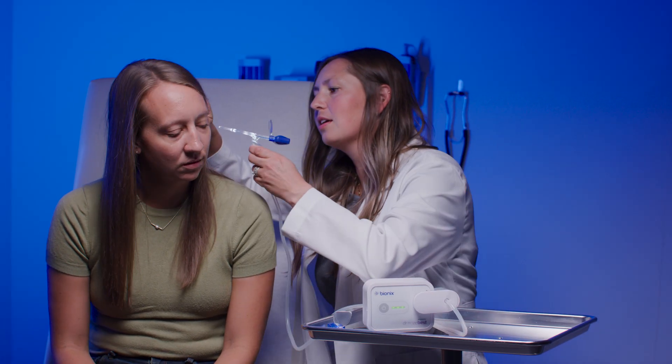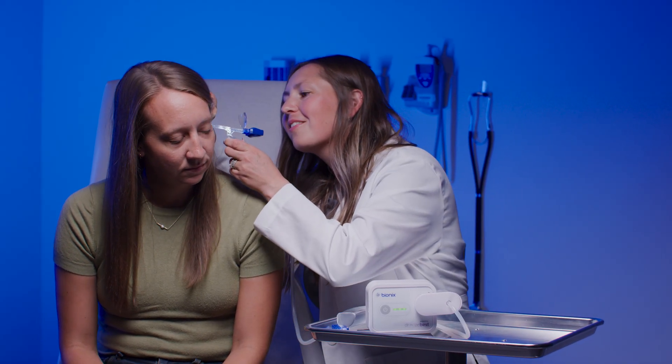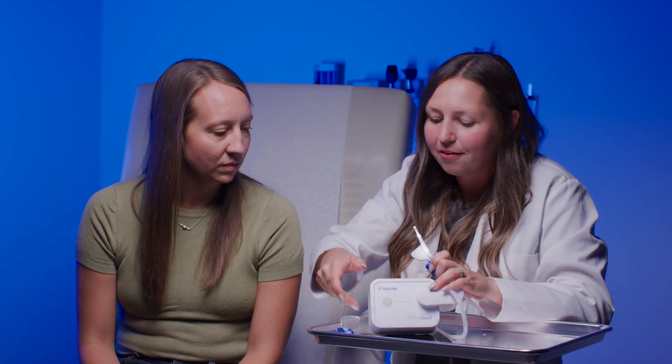Use low for light removal, medium for routine extractions, or high for deep or firm debris. As you select the suction level, you'll notice the difference.